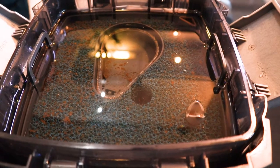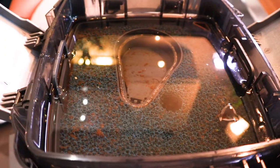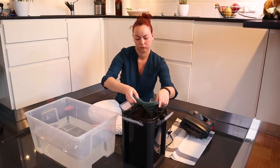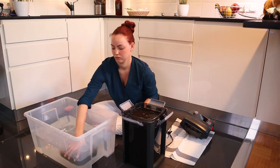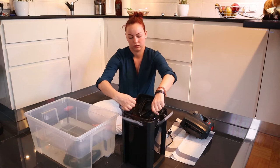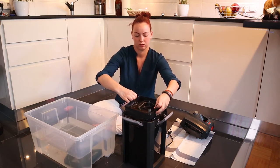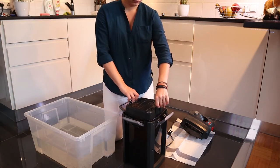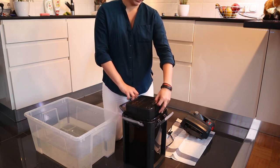As you can see, this sponge isn't as clean as it used to be. For cleaning the filter I'm using only the water from the aquarium, otherwise the beneficial bacteria will get killed. So don't forget — never use tap water for this.